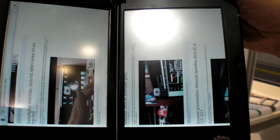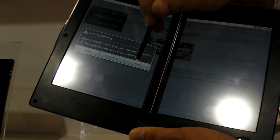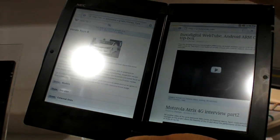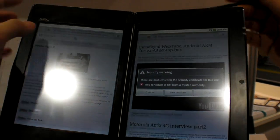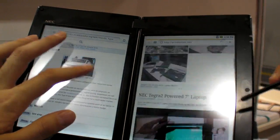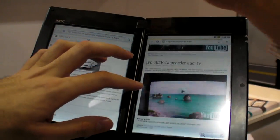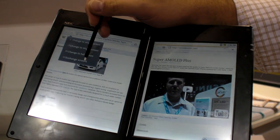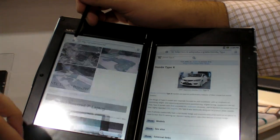Is it going to be released like this? No, this is the prototype unit. On the browser, we can break that up to a dual screen and bring up two browsers at the same time. Wow — you can actually browse two websites at the same time? That's correct. You can throw one tab over to the other. I can switch them if I need to. Or I could just go to a single screen.